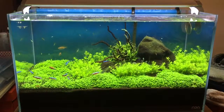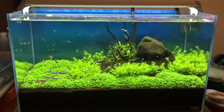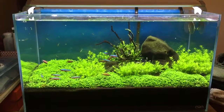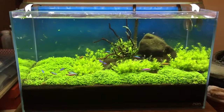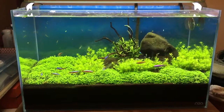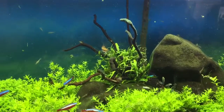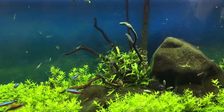Hi, this is an update of my renamed snag tank. It used to be an Iwagumi-themed tank — in fact, that's what it used to be called, Iwagumi 60p — but with the addition of that, I got away from that particular kind of theme.